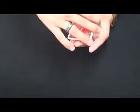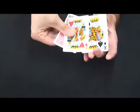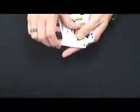Let's try it again. When we take this off, you'll see that actually the king of hearts is back, and this time it is the king of diamonds that's face down.